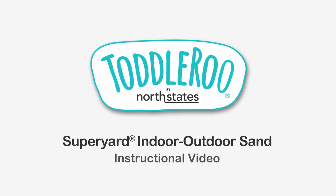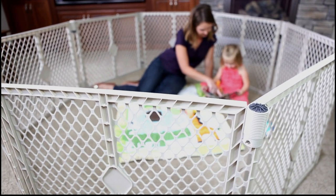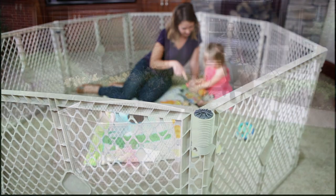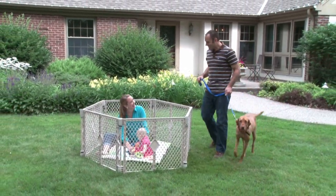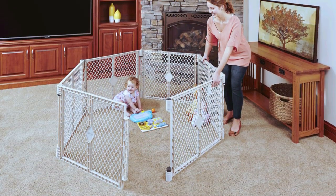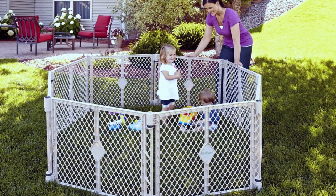This installation video is a supplement to our North States Super Yard instructions. The Super Yard creates a play area that children love. It's safe, non-slip, no-scratch design, works on any surface, indoors or outdoors. It's available in a six panel version to enclose 18.5 square feet and an eight panel version to enclose more than 34 square feet.